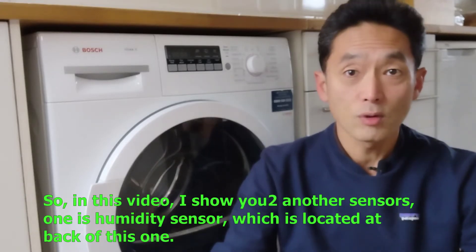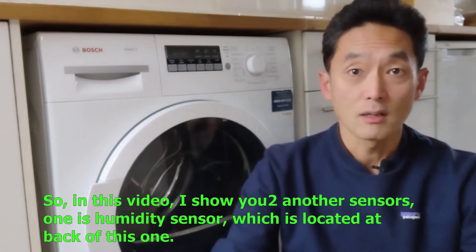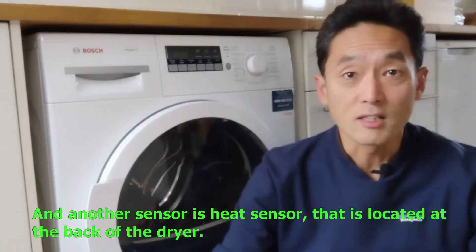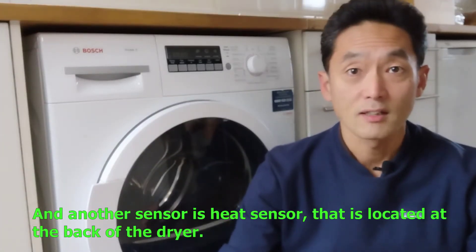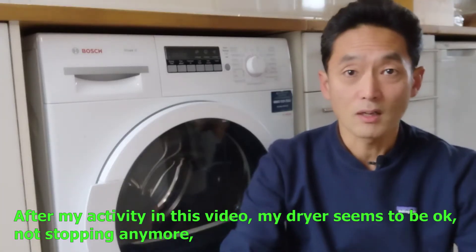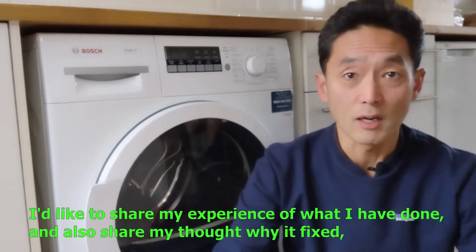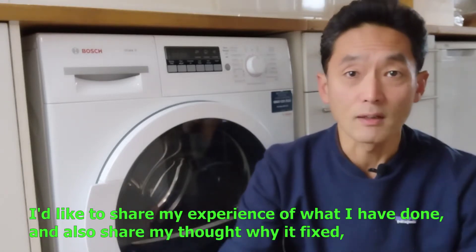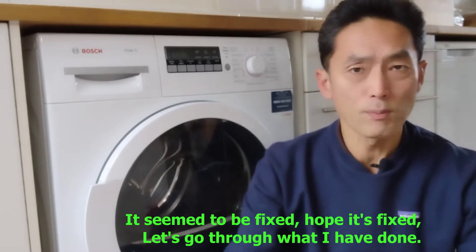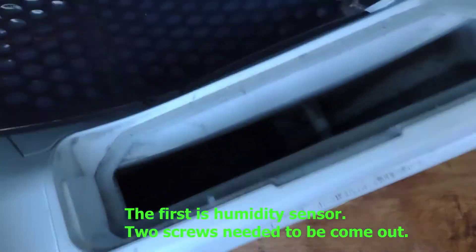So in this video, I show you two more sensors. One is the humidity sensor, which is located at the back of this one. And another sensor is a heat sensor that is located at the back of the dryer. After my activity in this video, my dryer seems to be okay — not stopping anymore. I'd like to share my experience of what I have done, and also share my thoughts on why it seems to be fixed. So let's go through what I've done. The first is the humidity sensor.